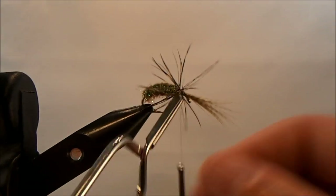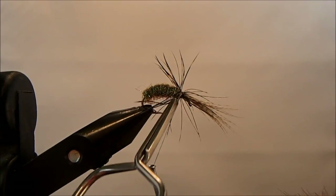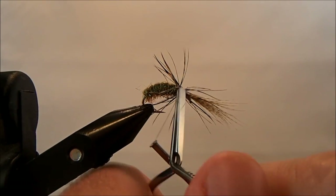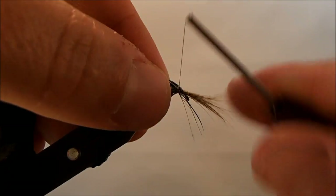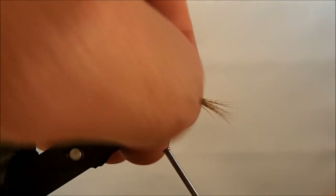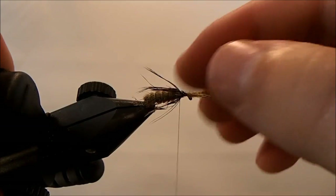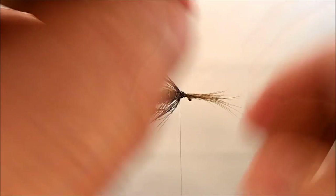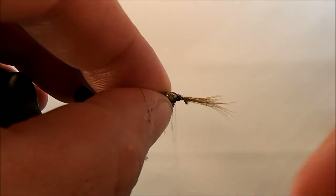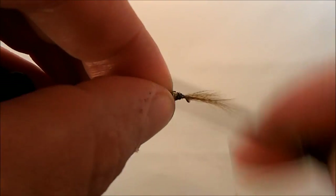Once I've come all the way around, I'll tie that off and make sure I've captured all of those soft hackle fibers back. When I get to the top, I'm just going to split it into two sections, pull those down, and make my wraps so that they lie on either side.